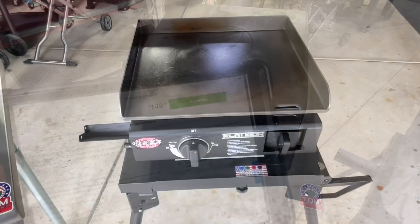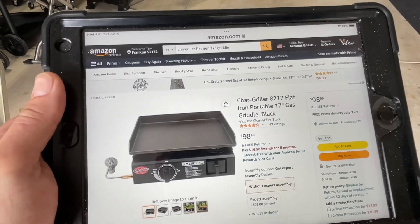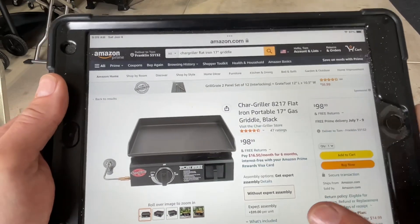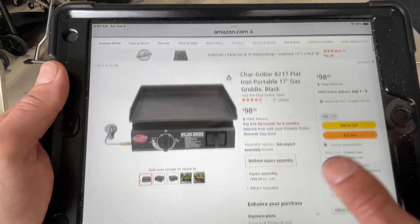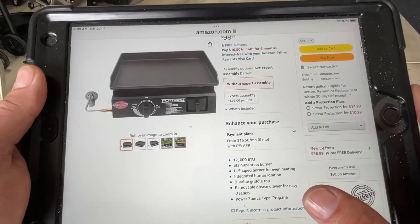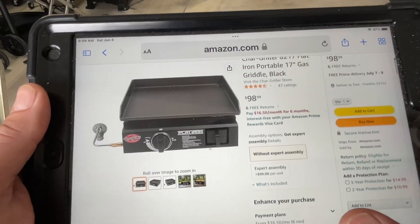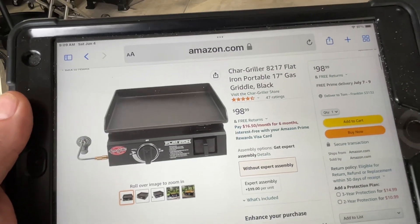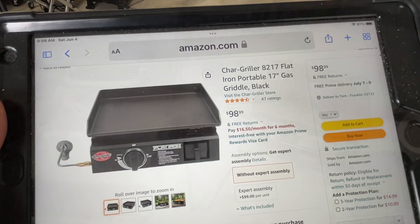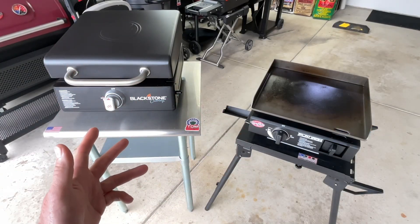Now let's take a look at the Flat Iron. On Amazon, it's $100 and also a 17-inch griddle. It also has a stainless steel burner at 12,000 BTUs. So when it comes to size and BTUs, they're about the same. Let's start talking about some of the differences.